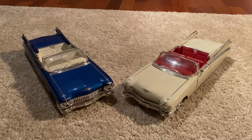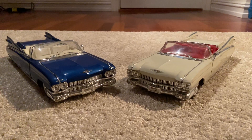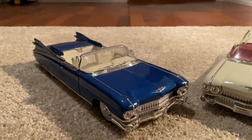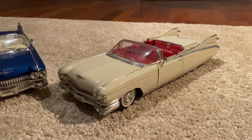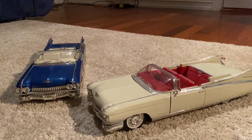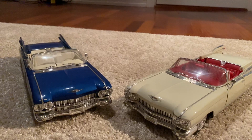Hello everyone, welcome back to Diecast Specials, where today we have these two 1959 Cadillac Eldorado Biarritz models. These are 1-to-18 scale diecast models. We're going to go around these two beautiful cars and take a close look at them.